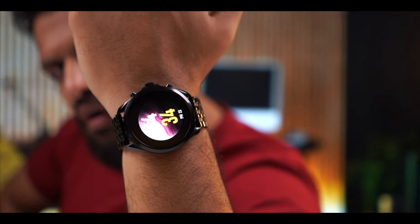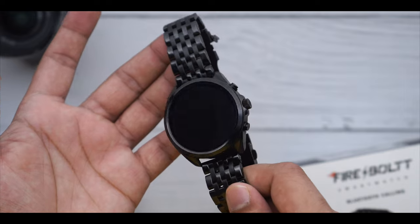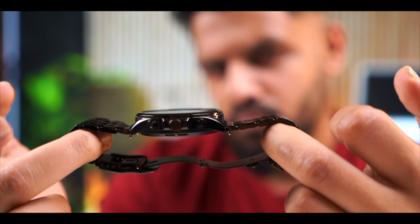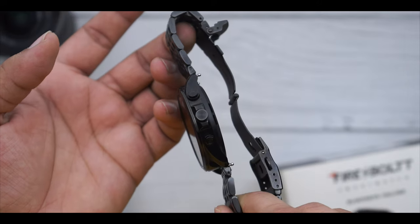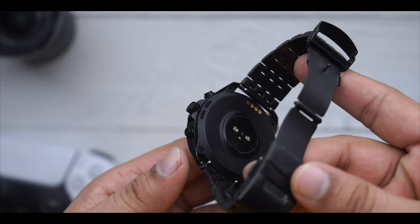Now let me talk about the watch. The design of the watch is very good. It gives a classic watch feel. Personally, I'm very impressed with the design. You'll get to see the finish here, the metal frame, and the top glass. There are three push buttons — I was expecting a rotating crown but these are push buttons. You'll also see the sensor area.